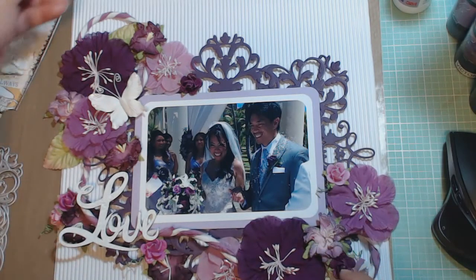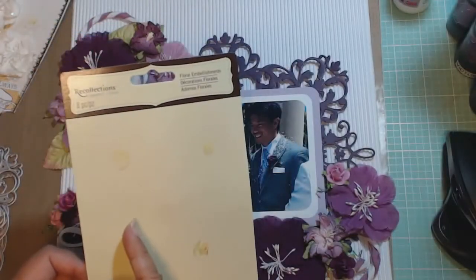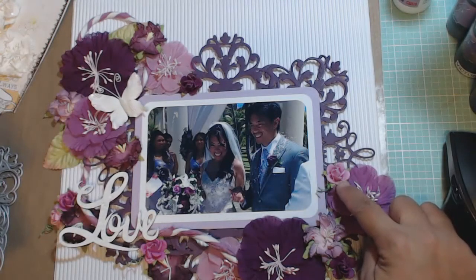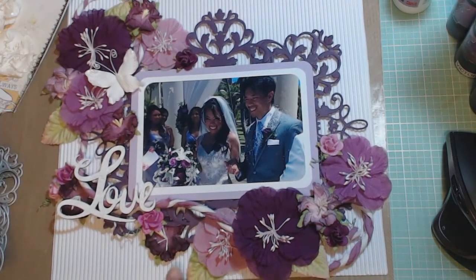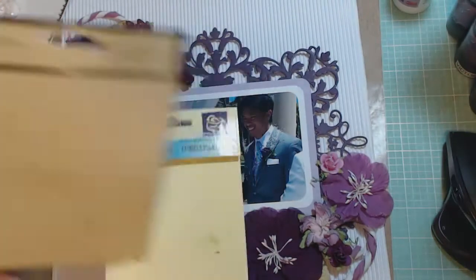These flowers are Prima flowers or Recollections flowers — pretty much the same, right? They came in a Recollections pack. These large fabric flowers here came in a three-pack, and there was also a cluster of little purple flowers in three different colors. The leaves were also in this package — there are two different sizes. So that's from Recollections, which is probably the same thing as Prima.